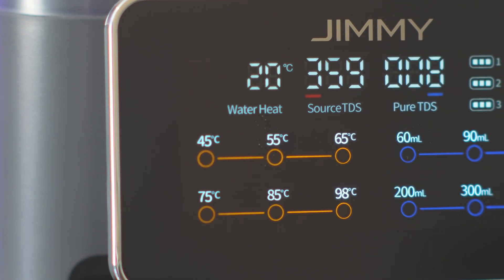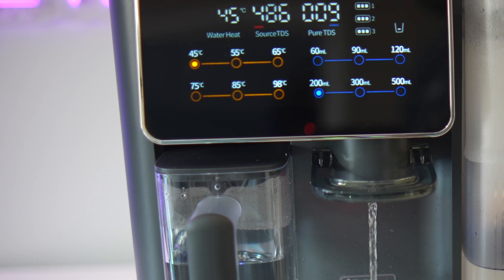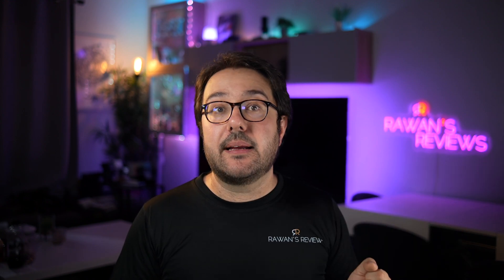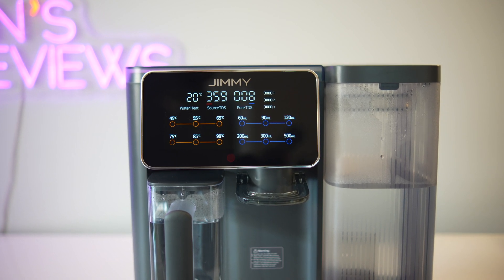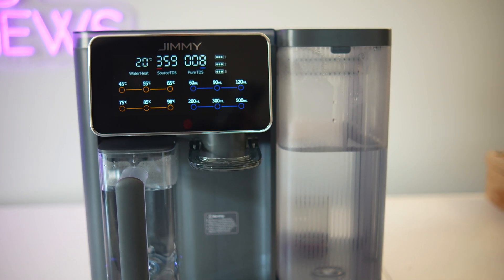One feature I really appreciate is the built-in TDS monitor, which shows real-time TDS readings for both the dirty and purified water. If you keep topping off the dirty water tank without emptying it, the TDS will climb over time. This is because RO generates wastewater containing the rejected contaminants — typically this is drained out, but because this is a plumbing-free countertop machine, the wastewater is recycled back into the tank. That's why it's important to dump the remaining water when refilling rather than just topping it off. The machine will alert you with an alarm if the TDS count ever exceeds 999, which is a good safety feature.